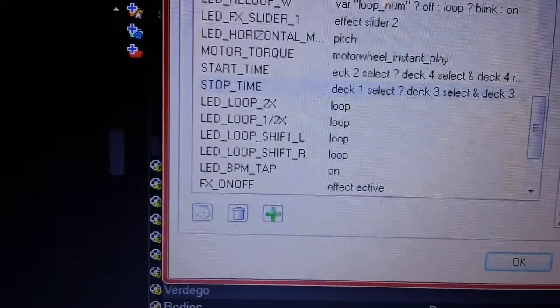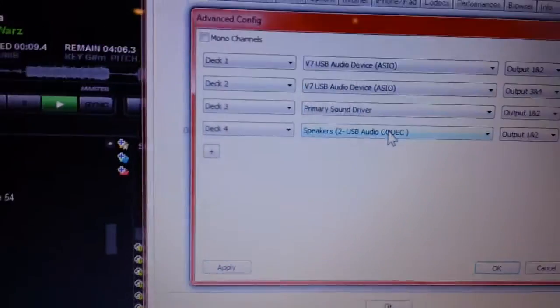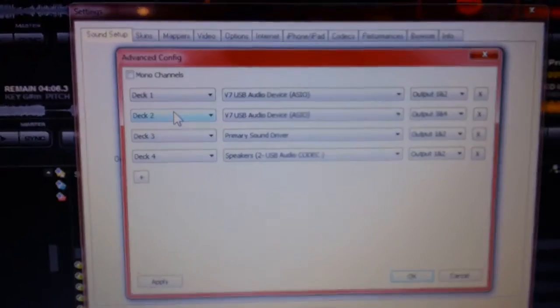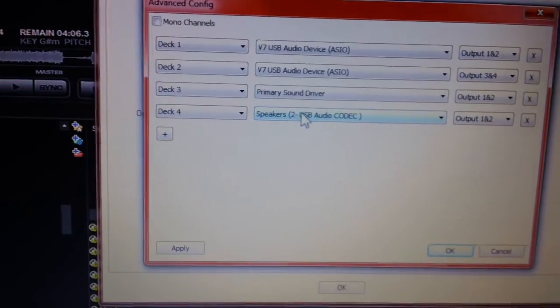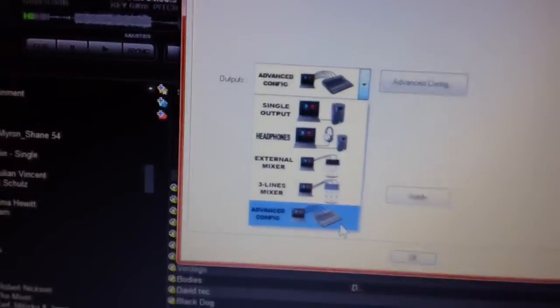And then your sound setup: without an external sound card, unless you have some monster computer, Deck 1 and Deck 2 are going to be normal. Deck 3 — that's my speakers — and there's my external sound card. How to get to this menu is Outputs, Advanced Config.